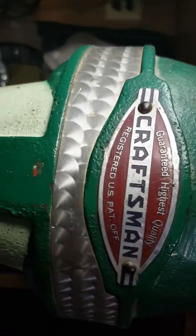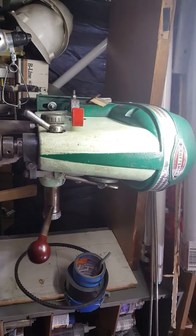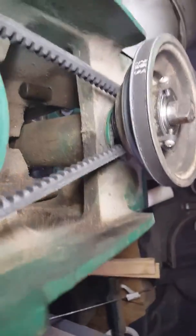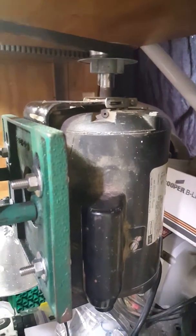This is my crappy Craftsman, guaranteed highest quality drill press, made some time in the 50s. I replaced the bearings in the quill and the spindle — that's four bearings — replaced the bearings in that step/belt carrier, there were two there, and then I put a different motor on that had better bearings than the old one.